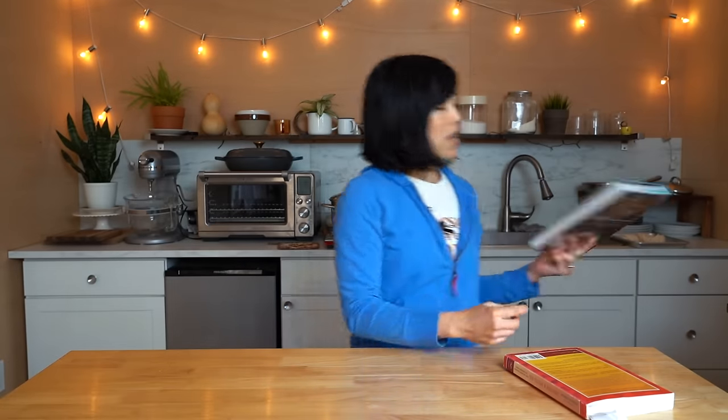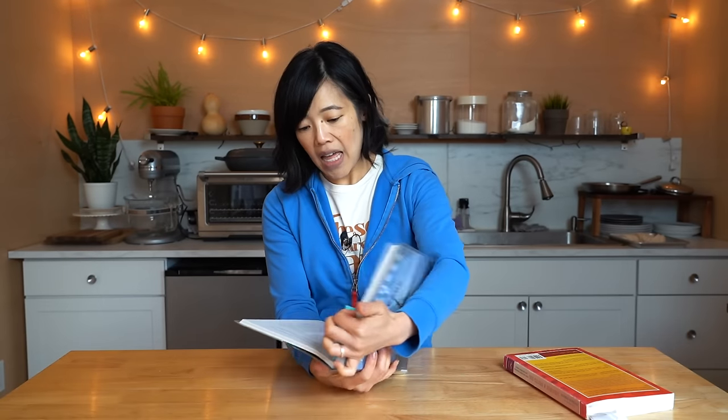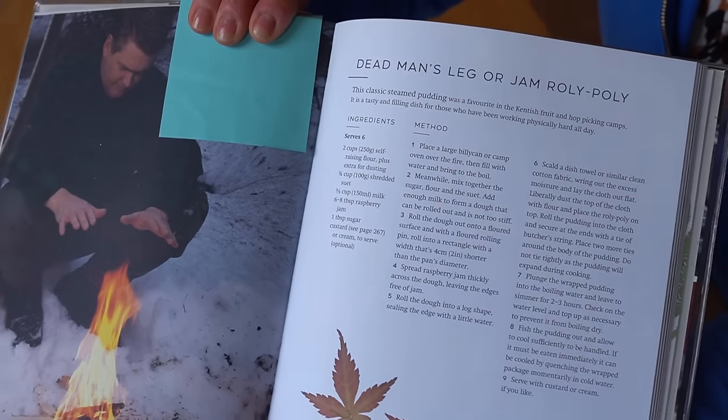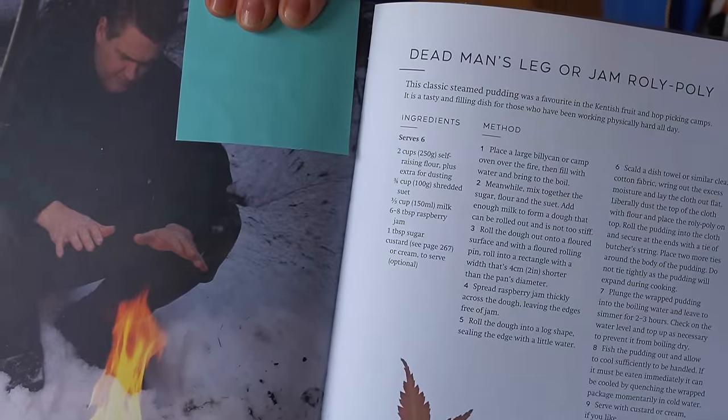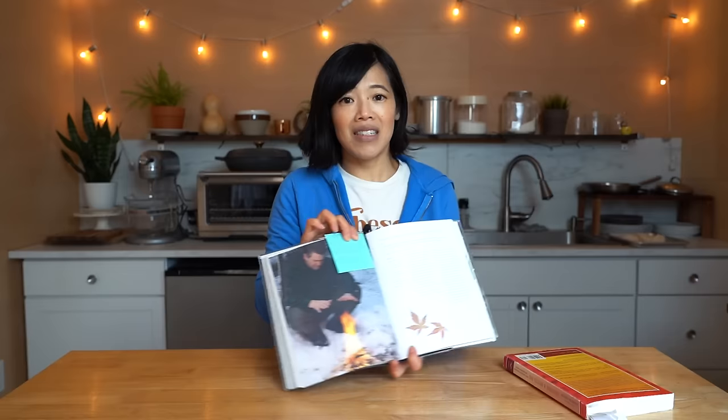Oh my goodness! So another name for a dead man's leg is a jam roly-poly. And this book calls it the jam roly-poly, but I'm making the dead man's leg recipe from The Wilderness Chef by Ray Mears, the famous outdoorsman. I got this book from my library. Love my library. And Ray has a recipe for dead man's leg. I like this recipe - it's a bit of a modern take, although it uses the traditional boil method. It uses self-rising flour, and he suggests that this is something you might want to make on your next camping trip. It's that simple and easy, but it does take some time to cook.